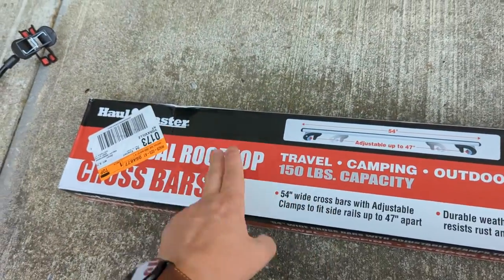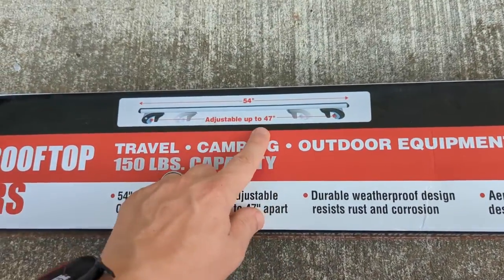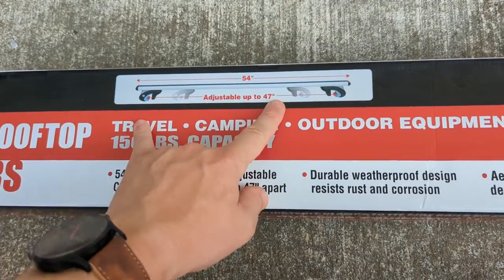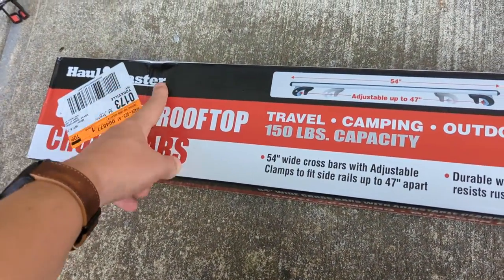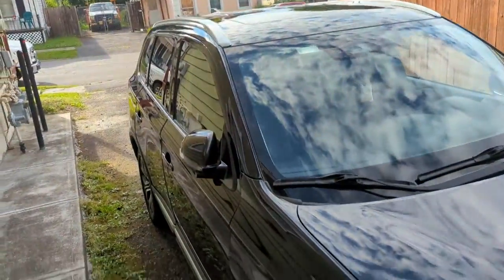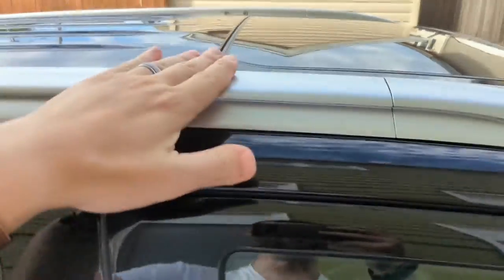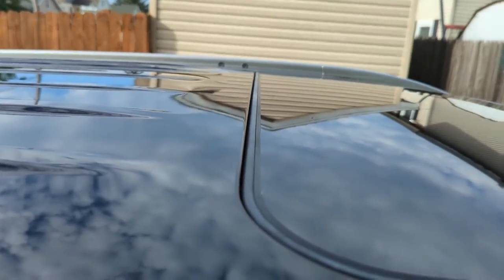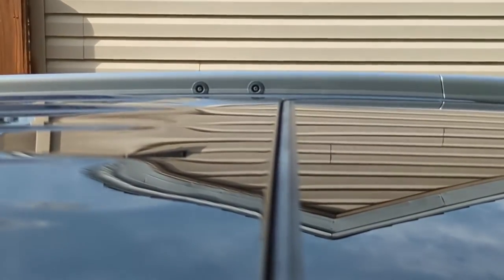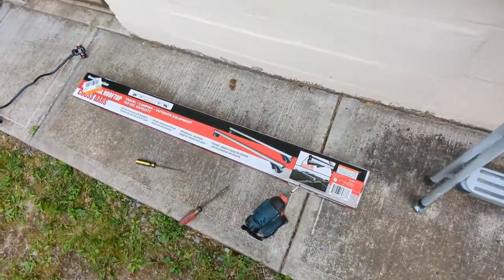Hello YouTube, today we're doing an installation of the rooftop crossbars. This is an adjustable crossbar that adjusts up to 47 inches, and this is one of those crossbars from Harbor Freight — it's a Haul-Master. We're going to be putting it on this Mitsubishi Outlander. One thing to note is the vehicle has to have these actual rails in order to accommodate these crossbars. You can see here on this particular crossover there are holes for installing a factory OEM type of crossbar.